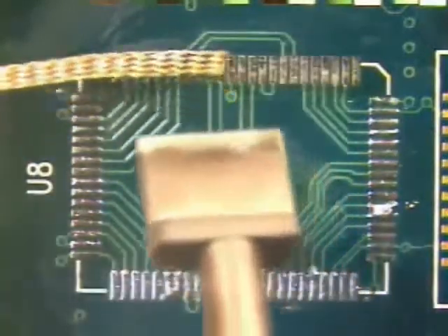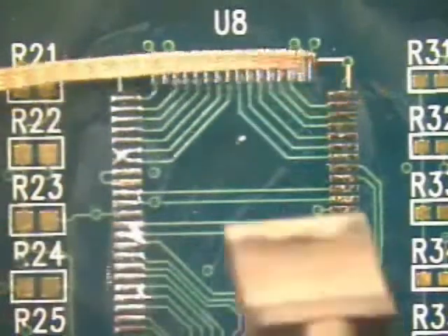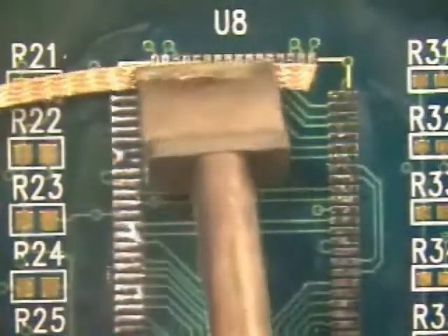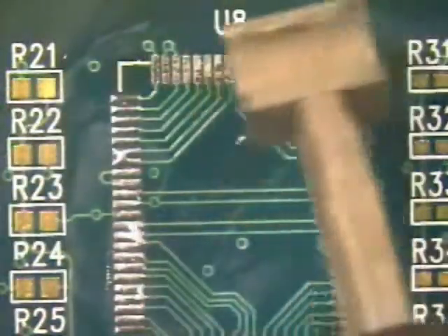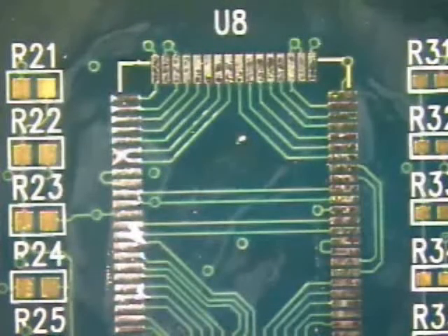Remove the wick and the iron at the same time. Do not slide the iron on the pads or on the board — sliding may result in damage to the pads or the circuit board. A good practice is to work to the inside of the component footprint. Working to the inside allows clearance from surrounding components and allows the operator to work at a lesser angle to the board surface.